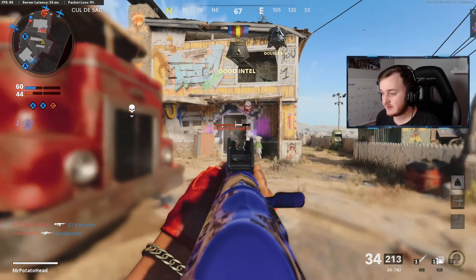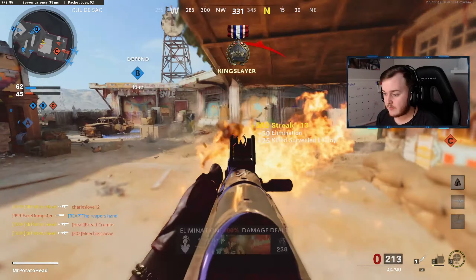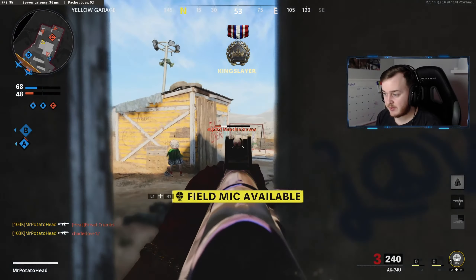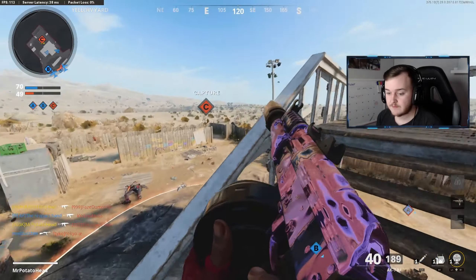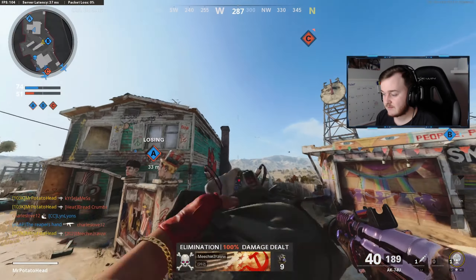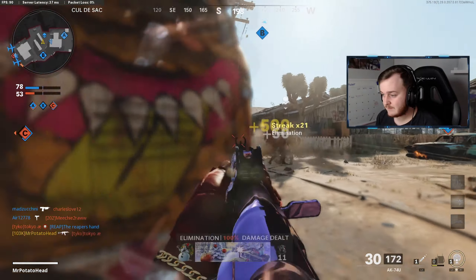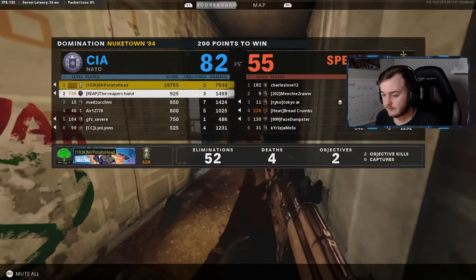Spawn trap on Nuketown it is — getting a little spawn trap going here. We're about to get a nuke here on a ruthless/relentless streak. Yeah, 52 kills right now.